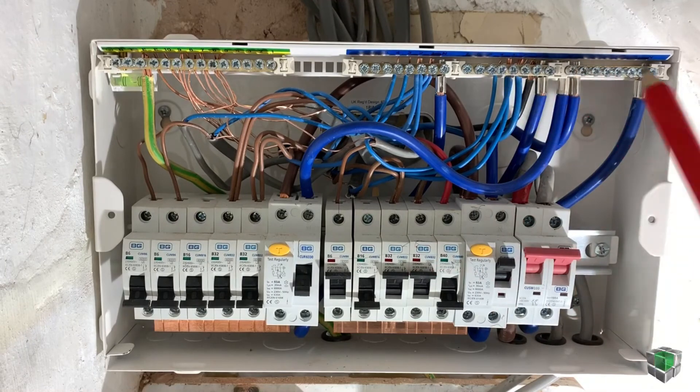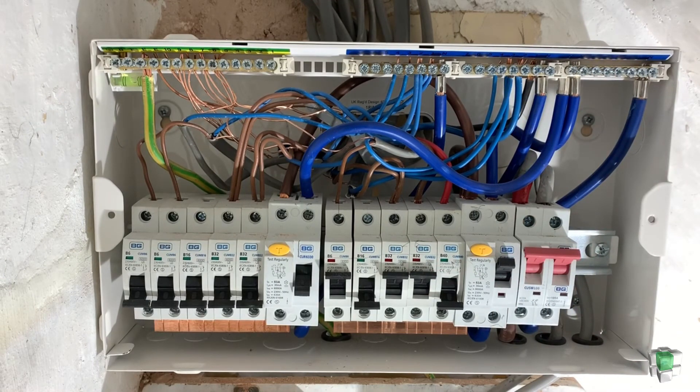I hope this video helped you a little bit. Good luck. And be careful — never work on live wires. Always switch the main off.